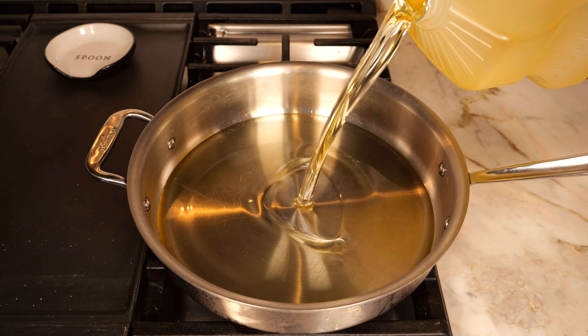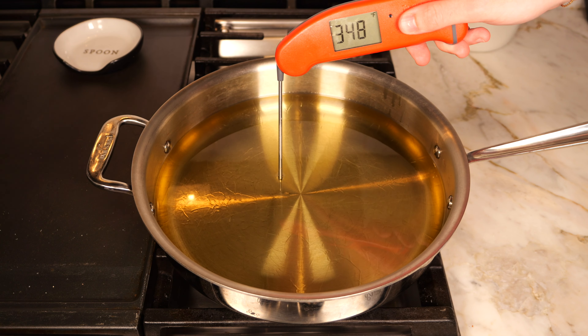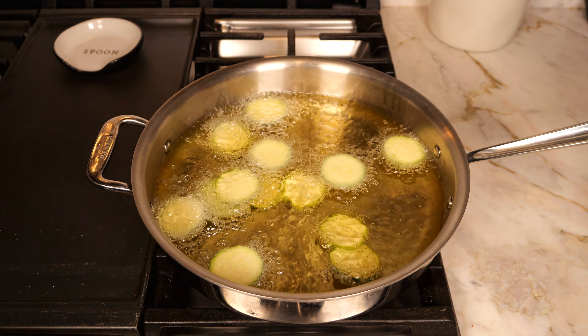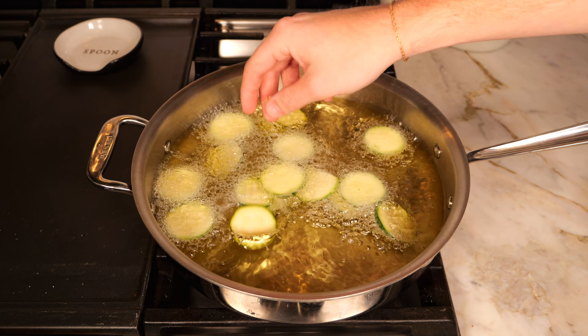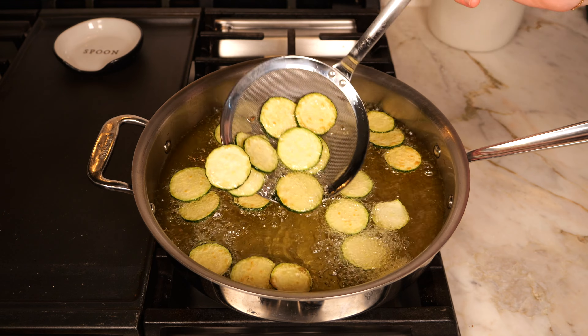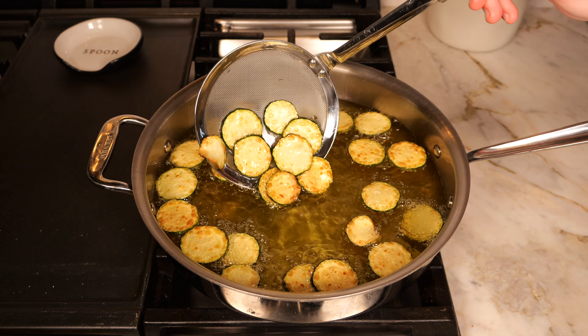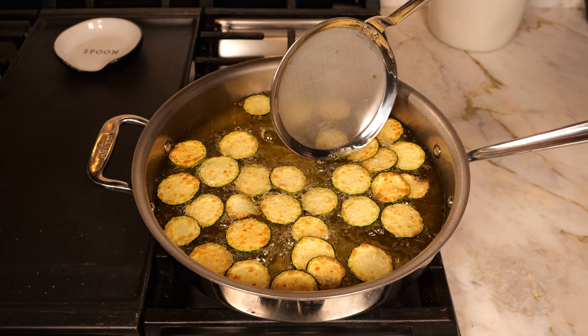Now it's time to fry the zucchini. In Tucci's book, he describes the best way to do this is to deep fry it. In a high walled pan, I'm adding in some vegetable oil, bringing it to 350 and then dropping the zucchini. Make sure you're not overcrowding the pan and try to keep that temperature around 350 as much as you can. The zucchini is going to take about 3 to 4 minutes to fry — just make sure you're constantly stirring, and once they're golden brown, you know they're done.